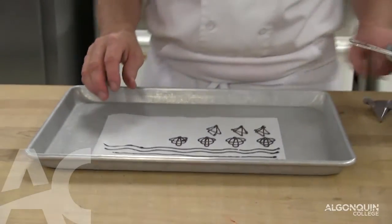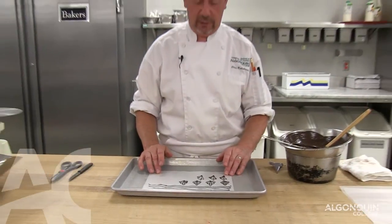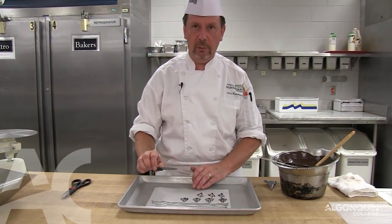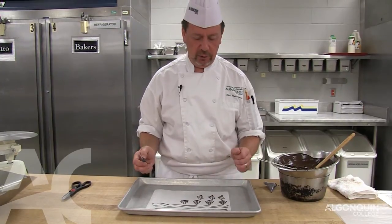Now it takes approximately five minutes in the refrigerator to set this chocolate. After that I will show you how to peel them off and use them for decorations.